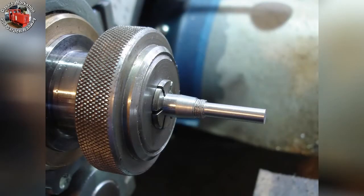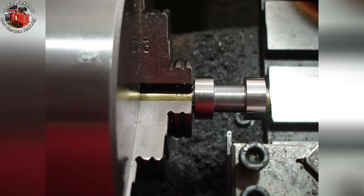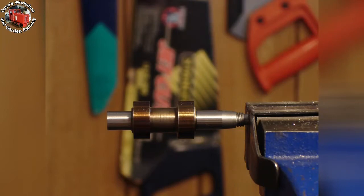5/16-inch bar in the collet chuck. Back end all turned, threaded, and the 10-degree taper for the timing gear. Turning the 5/8-inch cams piece, already mounted on a brass mandrel. The cams piece removed from the mandrel and loctited to the camshaft for cam profiling.